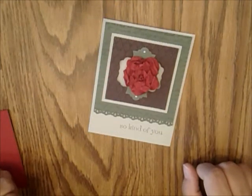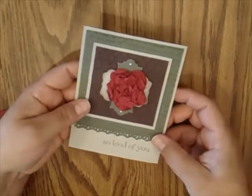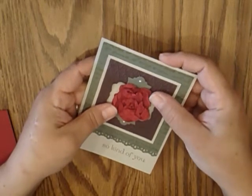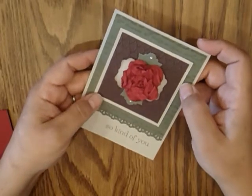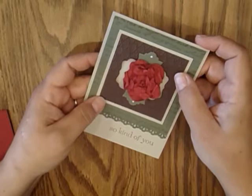Hi, welcome to Create with Ingrid. My name is Ingrid Blackburn and today I'm going to be showing you how to do these smashed flowers. These have quickly become one of my most addictive things to make with scraps and I just love adding them to a little mini album or a card. I think they're so cute, so precious and rather easy to do.